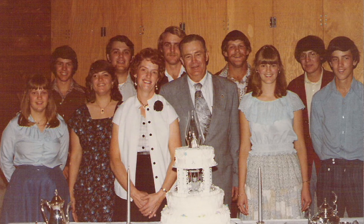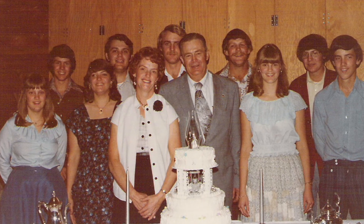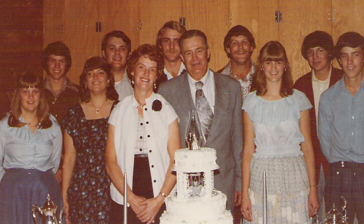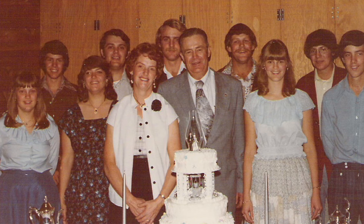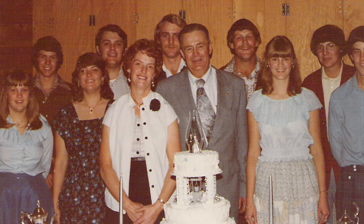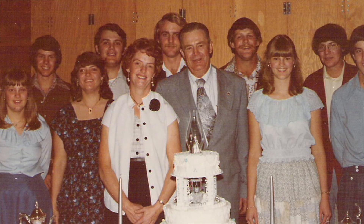The first baby was Dan, and then Dick, Ron, then our first girl Mary, Phil, Dave, Karen, Mark, and Rita — all close together. When Rita was in kindergarten, they combined all the schools in Green Creek, Cottonwood, and Ferdinand, and we moved out here. We were able to buy this farm, and Adrian worked full-time farming.